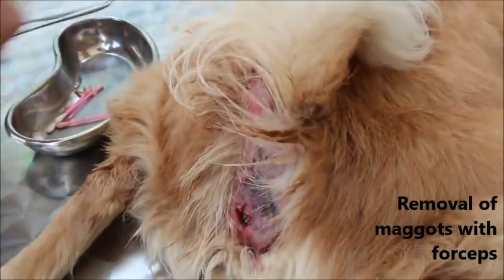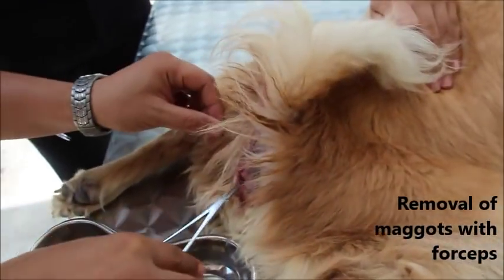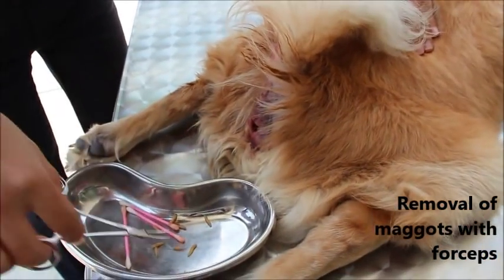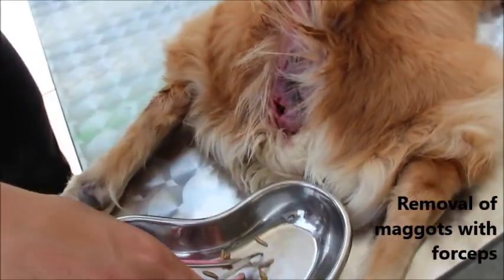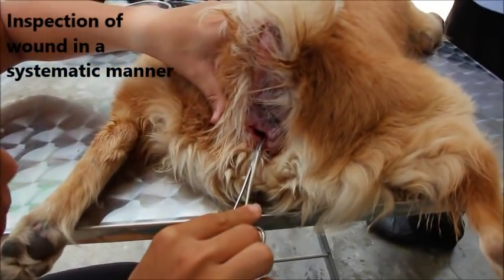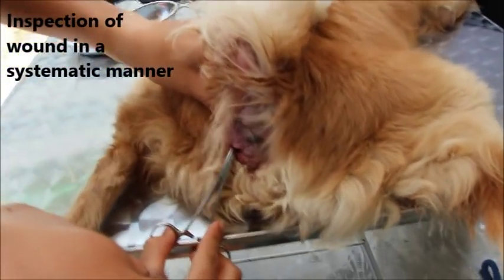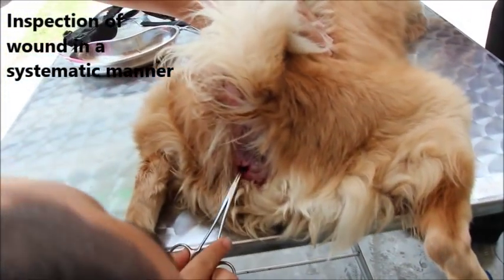After the maggots have been flushed out, they are picked out with a pair of forceps. The wound is then systematically inspected so that we can be sure that there are no more maggots inside. The wound should be inspected from a 12 o'clock to 3 o'clock to 6 o'clock to 9 o'clock position in a systematic manner.